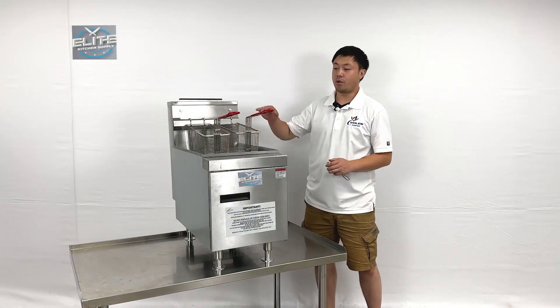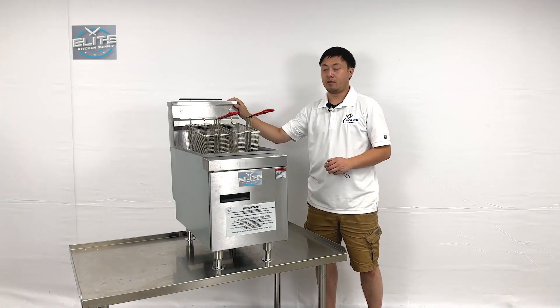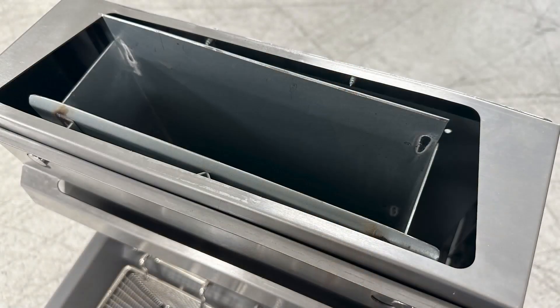This is the overall information for the unit. It also comes with an exhaust at the back for the heat from the ventilator to go out.